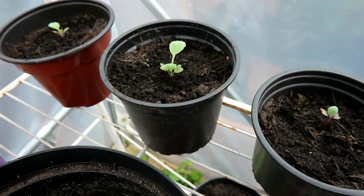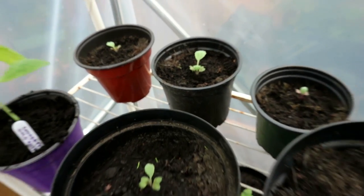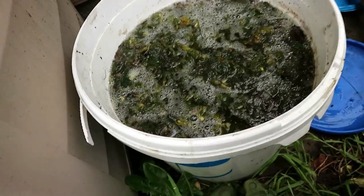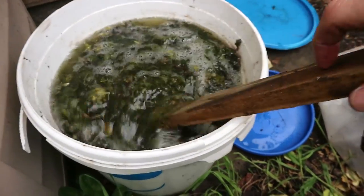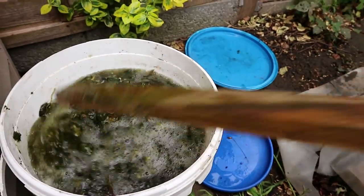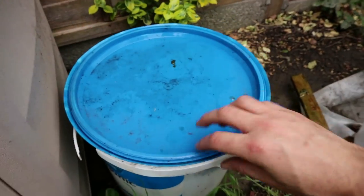The ones here in the polytunnel are doing really, really well. You can see the cabbage is starting to not feel so sorry for itself — it's doing pretty good — and our first little bean sprouts have come out. The nettle fertilizer from the video I made a couple of weeks ago is definitely ready now. I used some of it last night to water the plants — it's really thick and gloopy, but I'm going to try to remove as much of the green stuff as possible and just leave the liquid, which should keep us going for quite a while in terms of fertilizer.